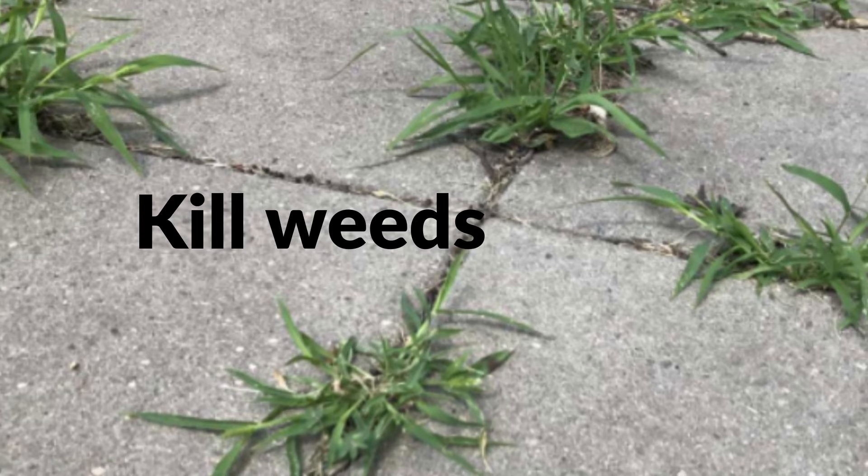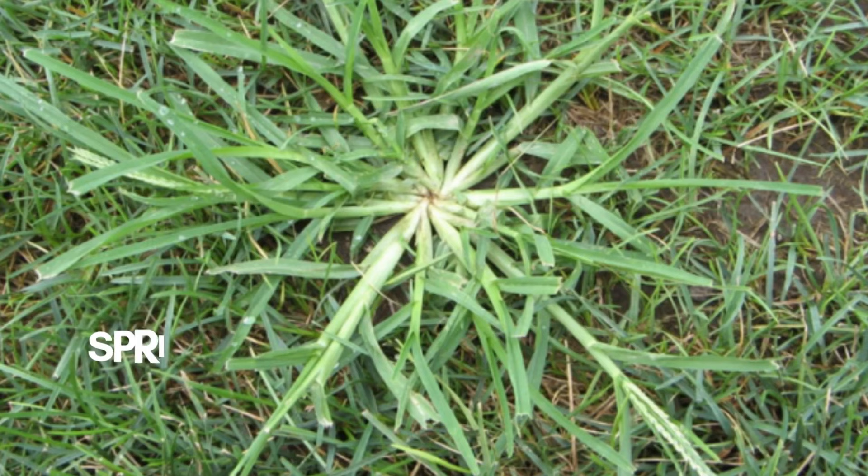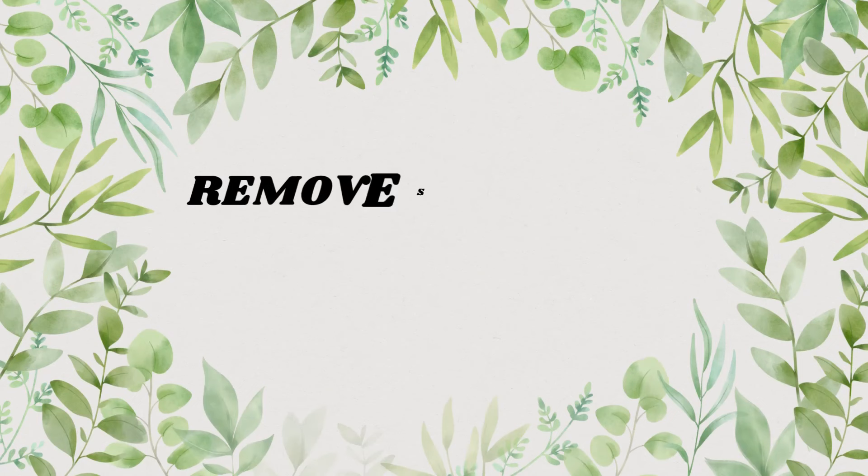Baking soda also acts as an effective weed killer. Sprinkle a little bit of baking soda on top of your weeds and they will die within a few days. It is also effective in getting rid of crabgrass. Make sure you sprinkle the baking soda during the evening and not when the sun is too intense. Do not apply during rainy season as it will wash away. Also make sure not to sprinkle it on your plants, as high concentration of baking soda can kill them.